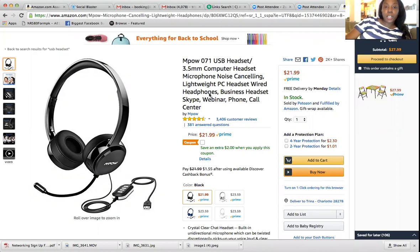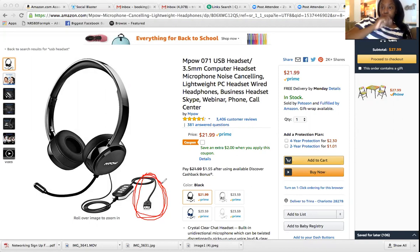This particular headset that you see is a USB headset. The end part is a USB port — this is a USB port. Make sure you do not buy the little round part, the thing that plugs on the side of your computer. The USB is the part that actually plugs into the side of your laptop or computer. And this is for training only.